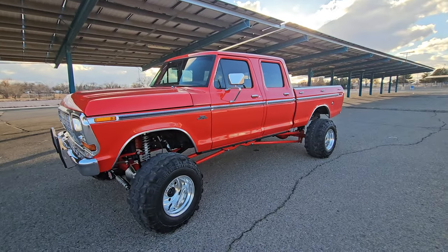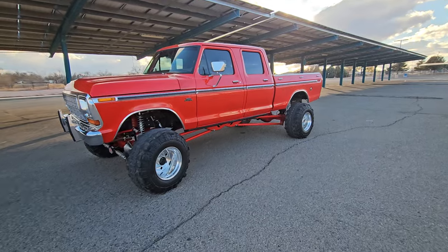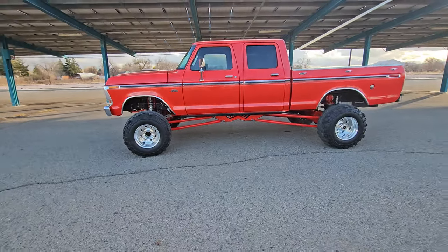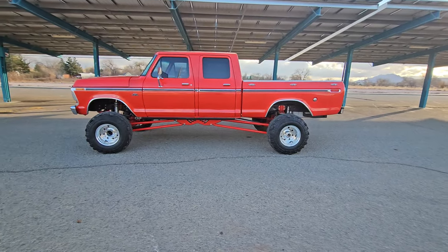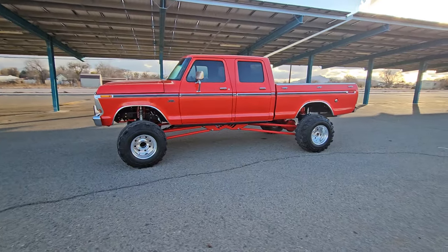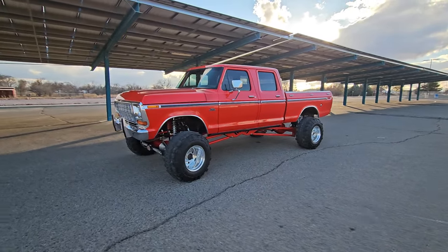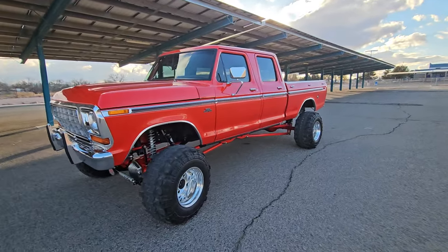I started accumulating parts, beginning with the frame. I got the frame, built the entire suspension, then mounted the drivetrain in it. Once everything was painted and powder coated and ready, I took the body off my old truck, took it down to Tempe, and Adli at Color Wheel Customs repainted it - did an amazing job.